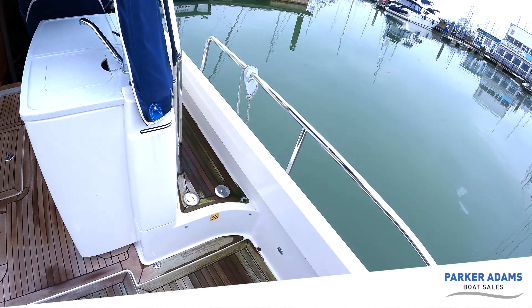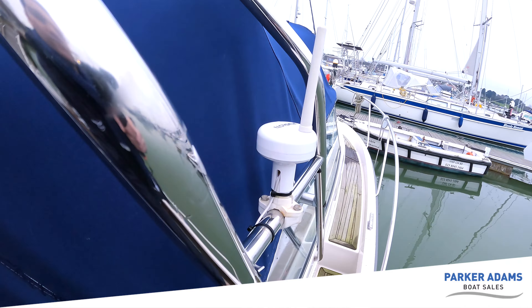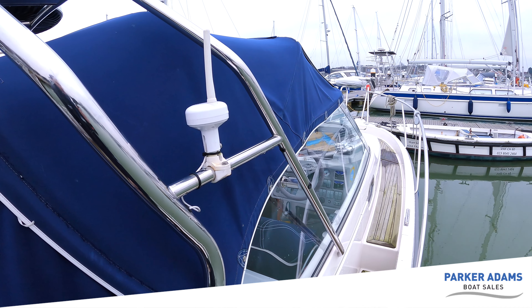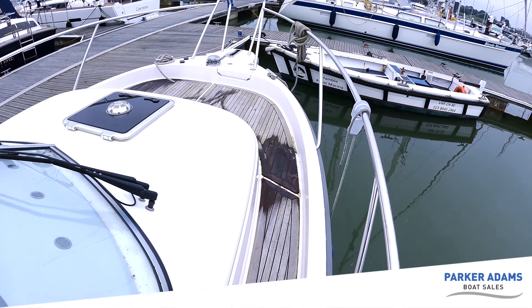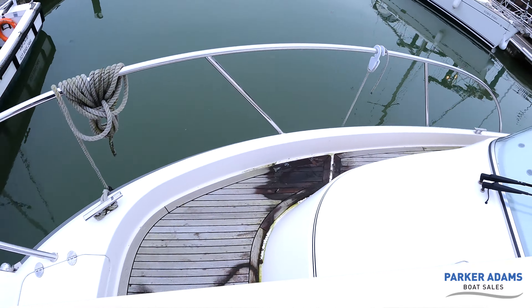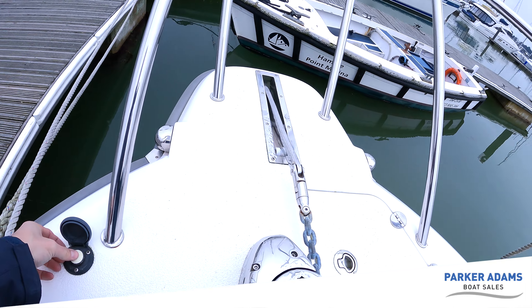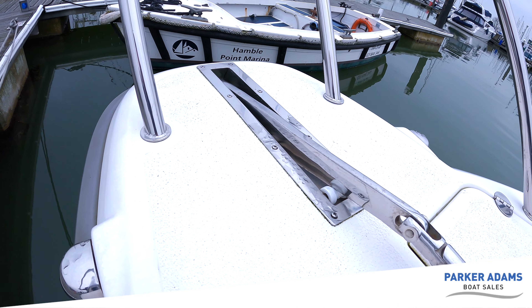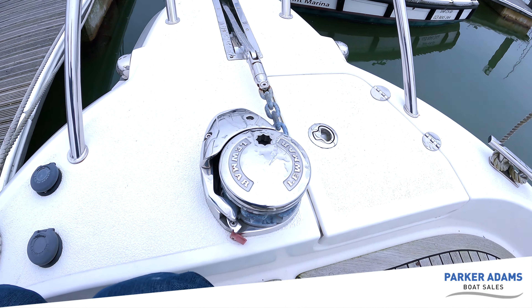Walking around the side — with the radar arch you've got lots and lots of handholds, which is really good. I've just noticed a Fusion DAB aerial on here, so you'll have DAB radio through the headset. Walking forward there are loads of grab handles and you can walk forward onto the foredeck. It's a good size space where people could stand and chat. There's an electric windlass — all working — and a really nice stainless steel anchor with a good quality shackle and a Lewmar winch.